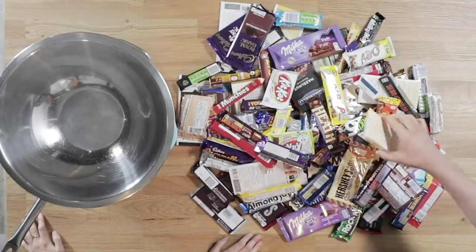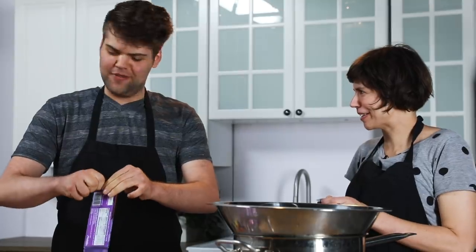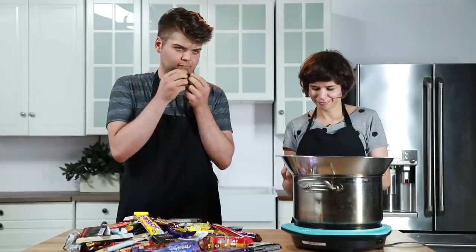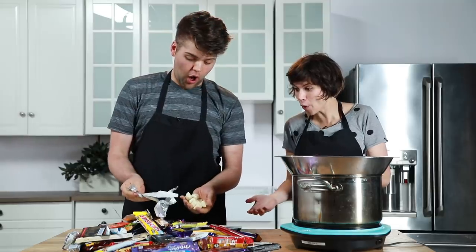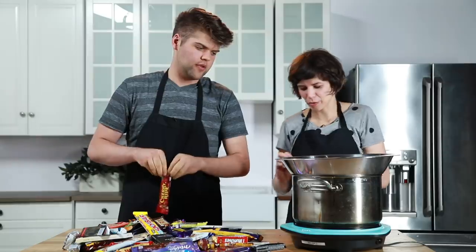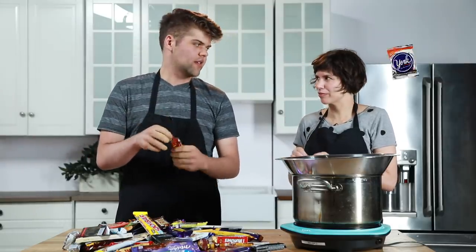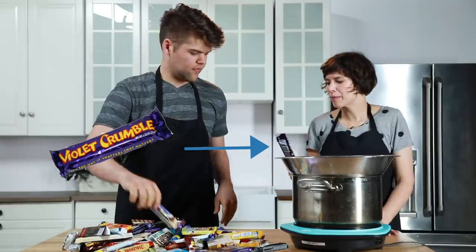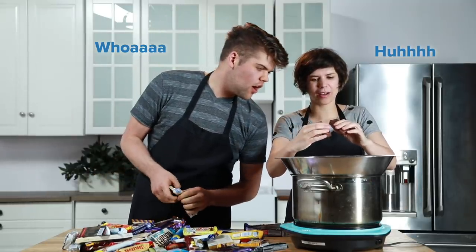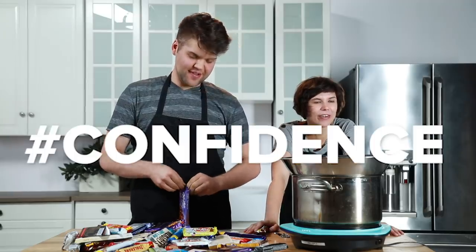I didn't know that there were this many candy bars in the world. I don't wanna mess it up. I'm just gonna chat with Tasty — do you think Matt, a Tasty producer, should just pop in to make sure I'm doing this right? Should I just start throwing wrappers on the ground? There's supposed to be candy bars. York — that's kind of a weird flavor. This is not gonna taste good, I don't think.